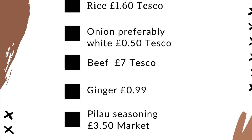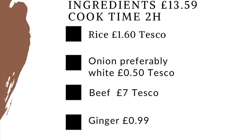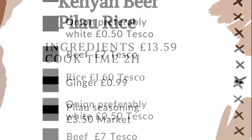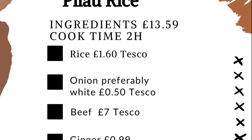Hello cuties, today we will be heading over to Kenya where we will be making some beef pilau rice. This cost me less than £20 to make and roughly two hours to cook. This dish is absolutely amazing. I hope you guys enjoy it as much as I did.